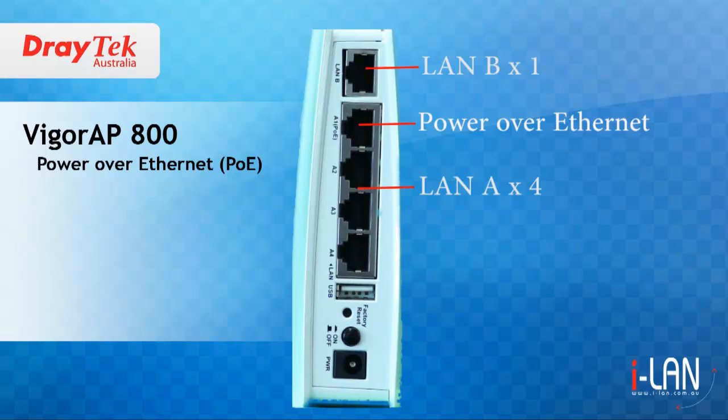You only need to run one cable to the Vigor AP800 to provide both data and power. This removes the restriction of having a power point nearby.